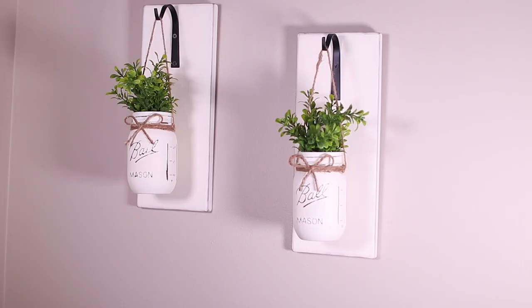Hey homemakers, welcome back to the channel. My name is Shirley and I talk about traditional homemaking skills for the modern day homemaker. In today's video we're going to be making a pair of farmhouse sconces.